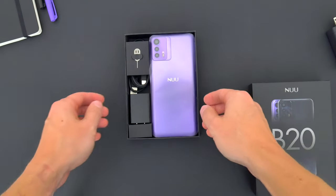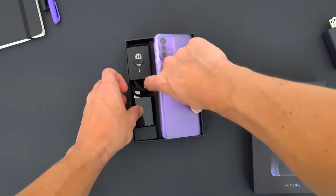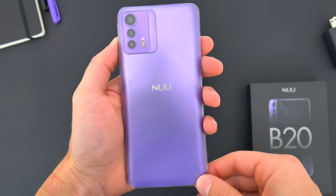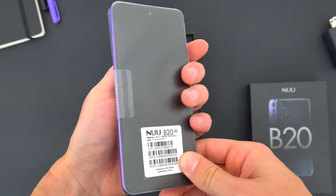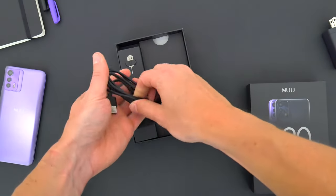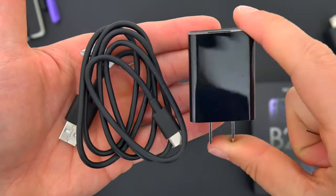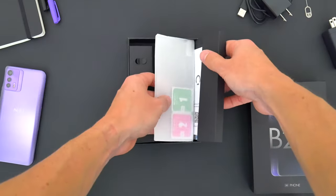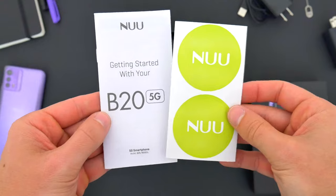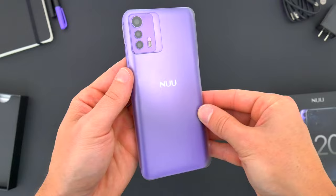Unlike some other smartphones, the B20 actually ships with all the essentials in the box. Sliding off the lid, the first thing we get is the phone itself, in the Daydream purple colorway, which looks really awesome, but it also comes in a Stardust blue finish. New Mobile still gives you everything else you need, including a SIM ejector tool, a USB-A to USB-C cable, and a wall plug for charging. At the very bottom of the box, you'll also find some instructions, New Mobile stickers, and a screen protector.